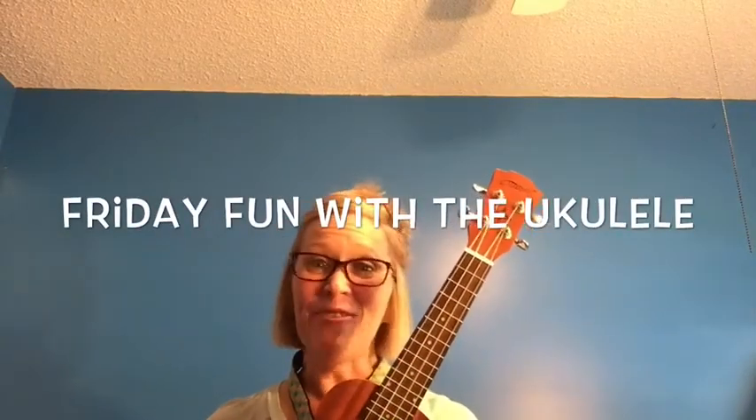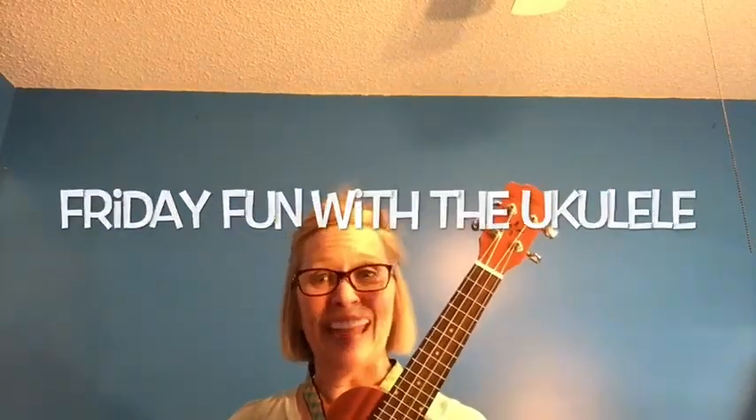It's time for some Friday fun with the ukulele. Today we're going to play You Are My Sunshine. You will need the F, C, and G7 chords for You Are My Sunshine.